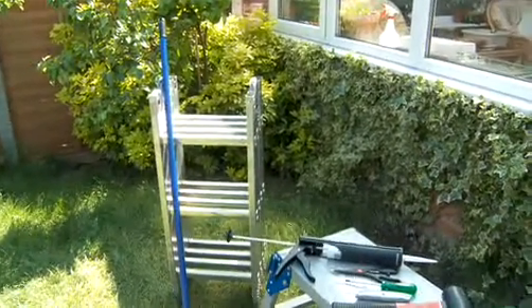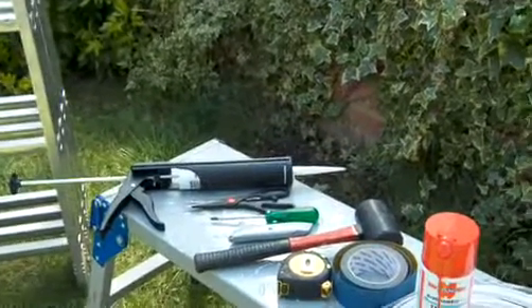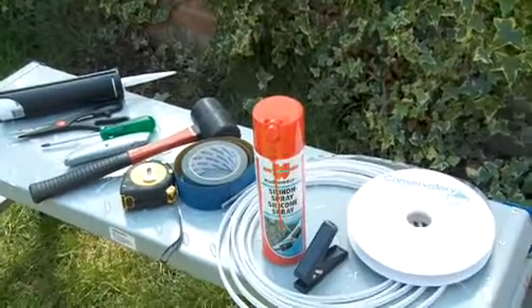You'll need a set of steps, scissors, a Stanley knife, screwdriver, silicon sealant, breather tape, our standard tape inserts, inserting rods, hole punch, and silicon spray.